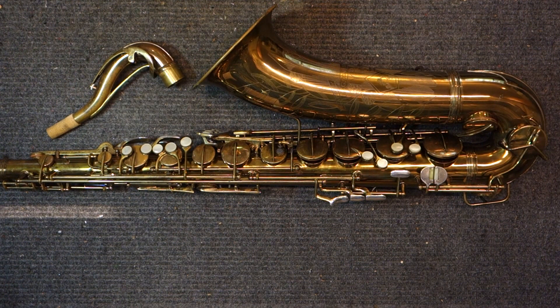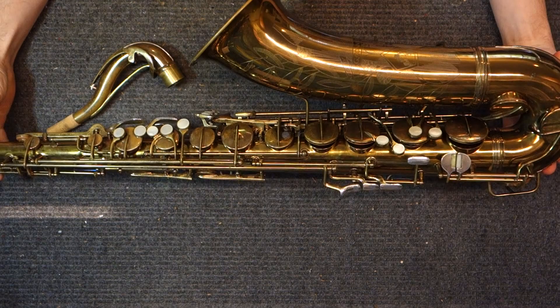Hey, my name is Matt Storr, and I repair saxophones for a living. Today I would like to show you the Conn Conqueror saxophones — that is the Conn 30M and the 26M.